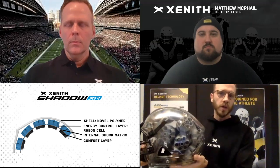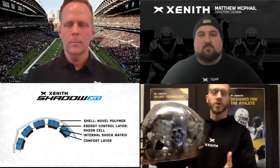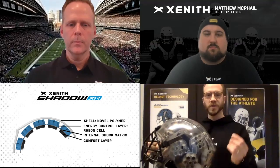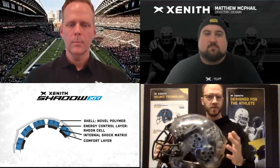This is what we call our matrix component, and this is the foundational component of the internal system of a Zenith helmet. If you think about it as a layered system, the matrix floats above the head and sandwiches the energy control layer between the matrix and the shell. Below the matrix on the head side is what we call our comfort layer. The matrix is strategically anchored to the shell such that it's allowed to flex and adapt to various head shapes.